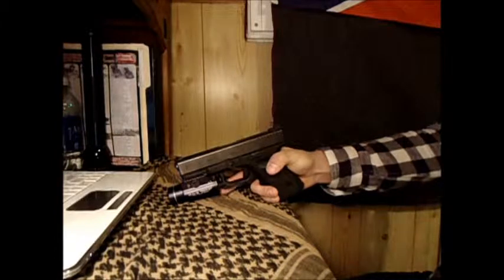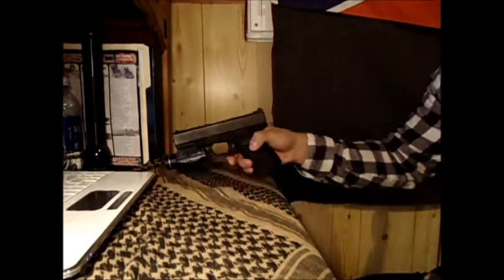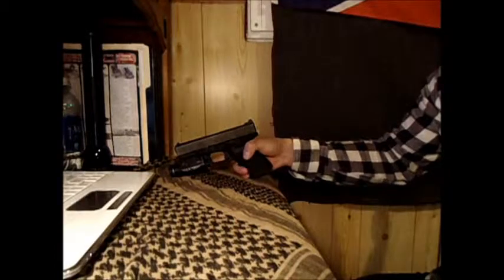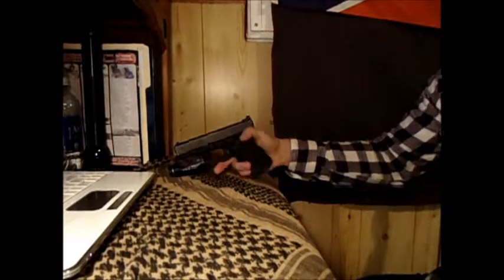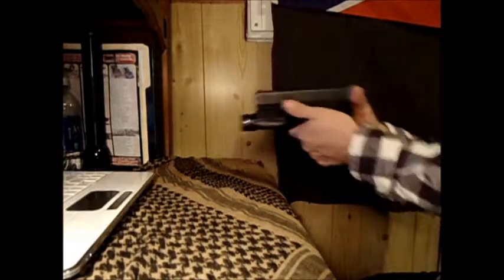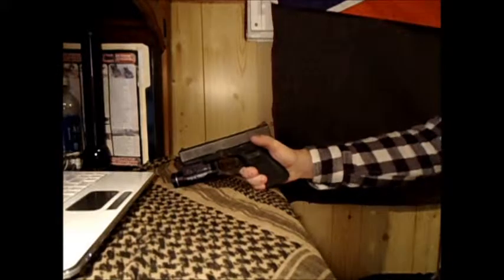This does have the strobe feature, obviously, as a TLR1S. A lot of people say they have issues putting the strobe feature on because you have to do it within about 0.4 seconds, which is pretty quick. But if you practice it, you can be able to do it.